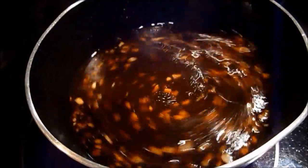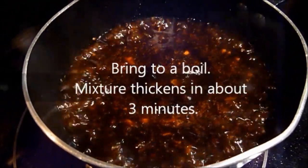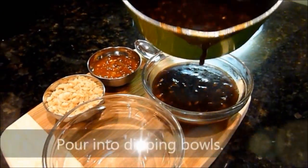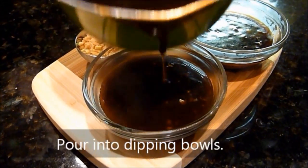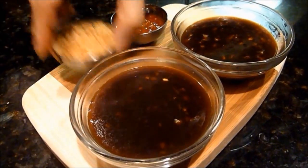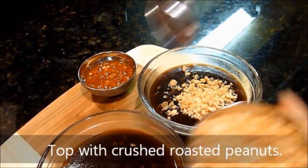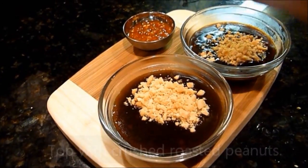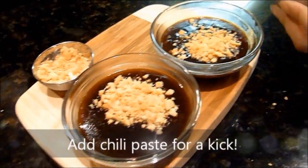Bring the mixture to a boil — it thickens in about three minutes. Pour into dipping bowls and top with crushed roasted peanuts before serving. And if you're adventurous, add chili paste for a kick.